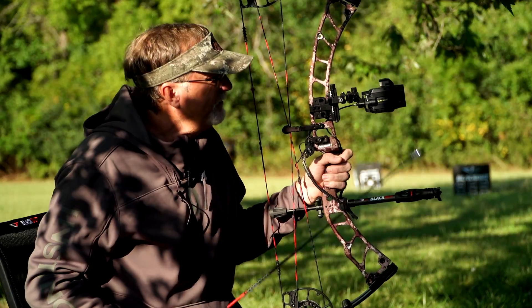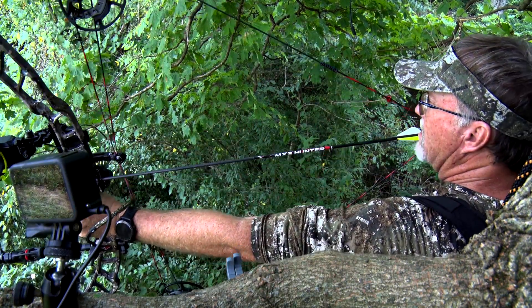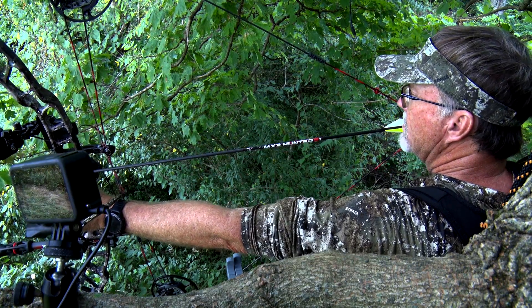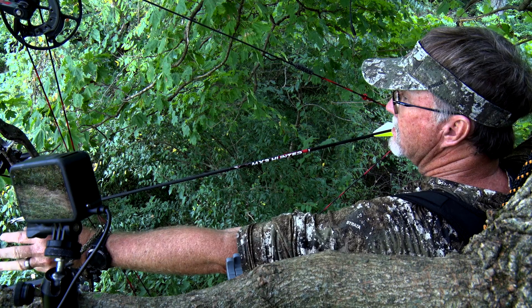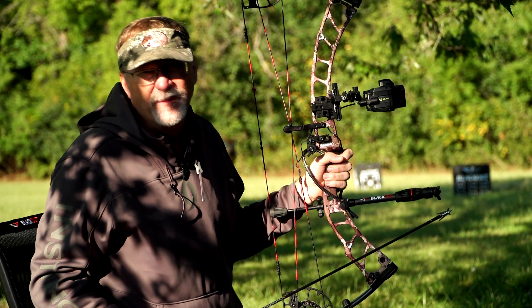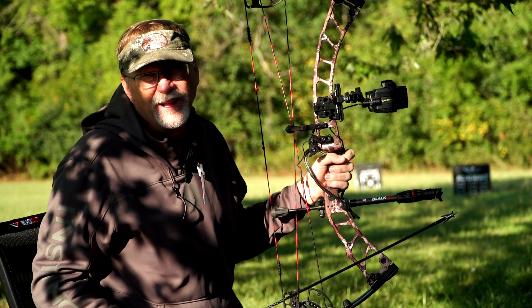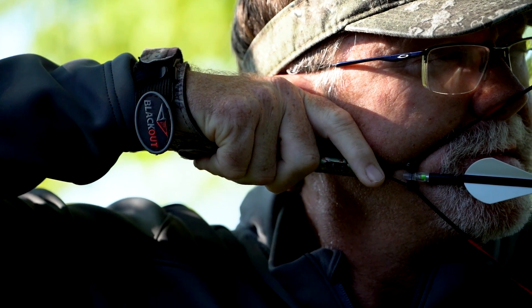Even with the best equipment in the world, and I practice a lot because I like the shooting, you still have to control all those emotions out in the field. You've got to keep that buck fever under control, hit the same anchor points, and make it all happen once you're out there. I know my equipment is going to perform well when I climb up in a tree stand or into a ground blind — I just have to do the rest once I'm out there.